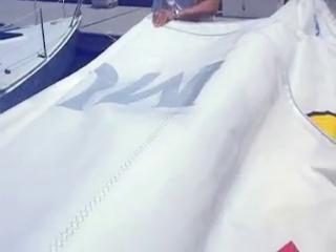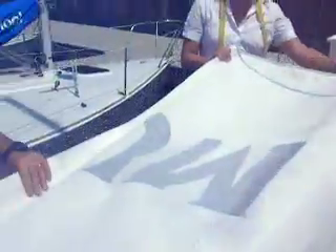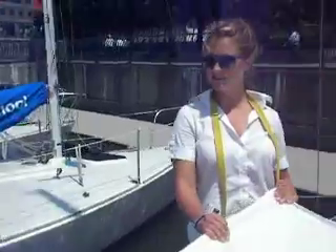This next video is how to roll the beautiful Mount Gay Rum mainsails. We've got our assistants here, Angela Vallatucci and Emily Whipple.